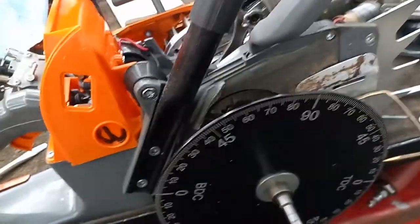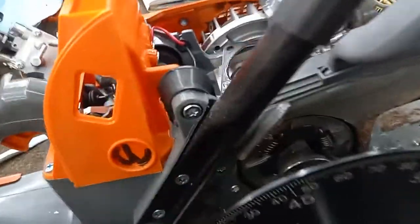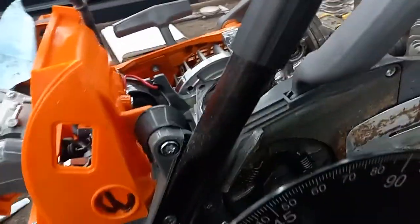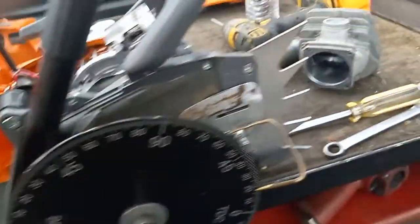Alright guys, this is the Neotec NS-892, a 660 clone. It felt really strong — a strong cutter — so I decided to tear it down further and see what it's made of.